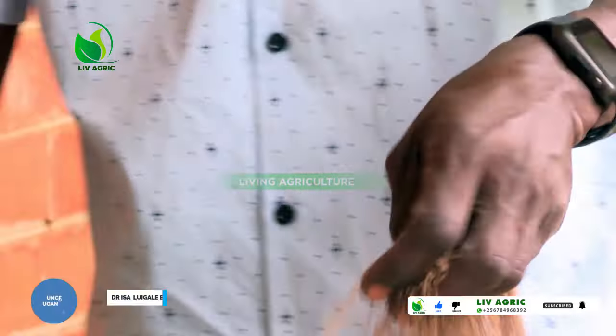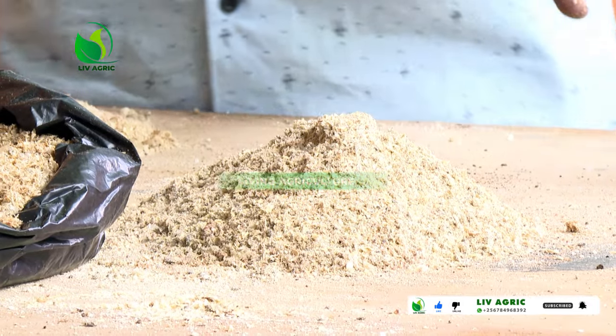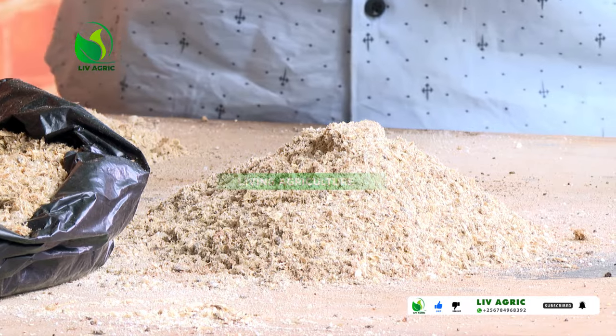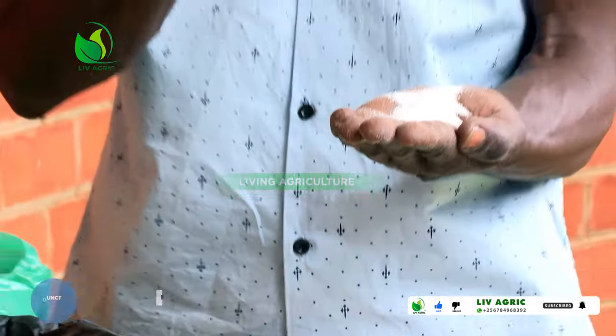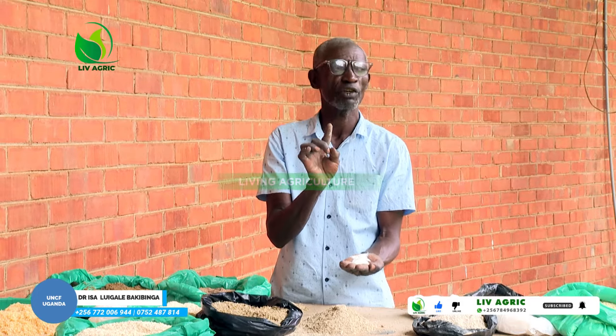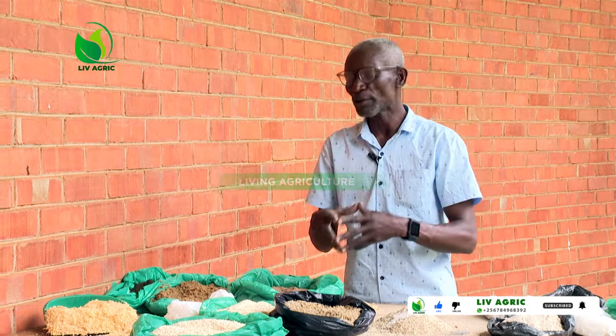Once we mix here, what we add next is salt. We have two types of salt: the iodine salt we normally use at home, or the brown salt.